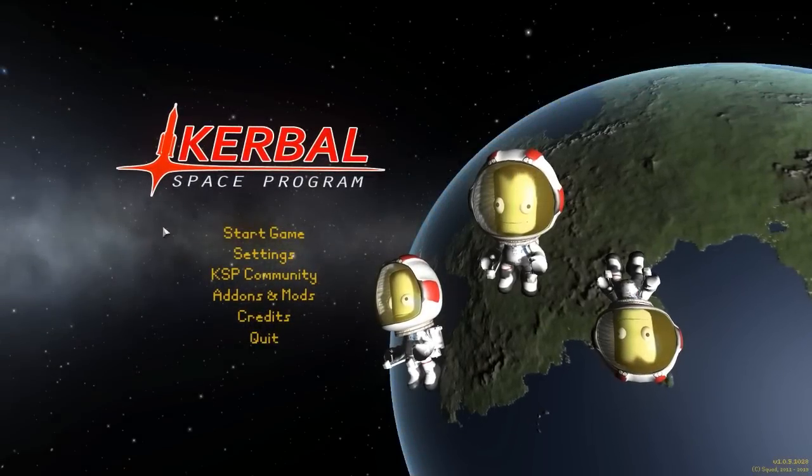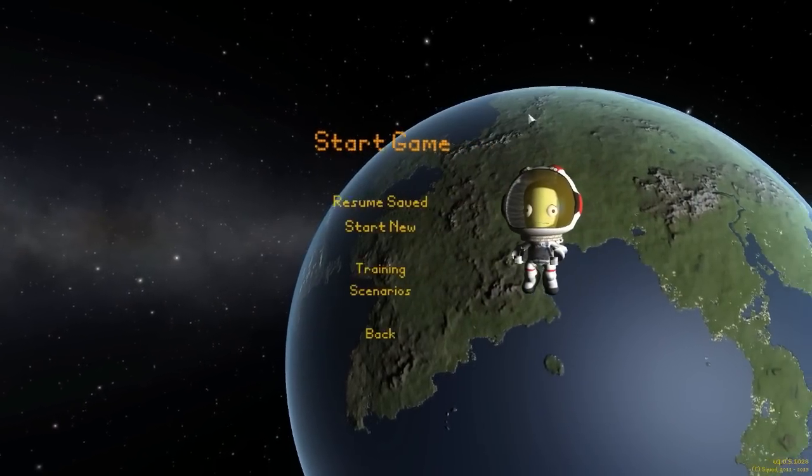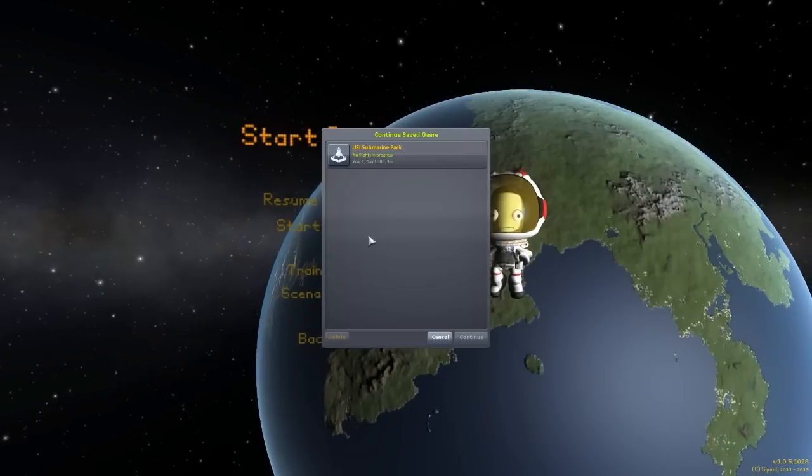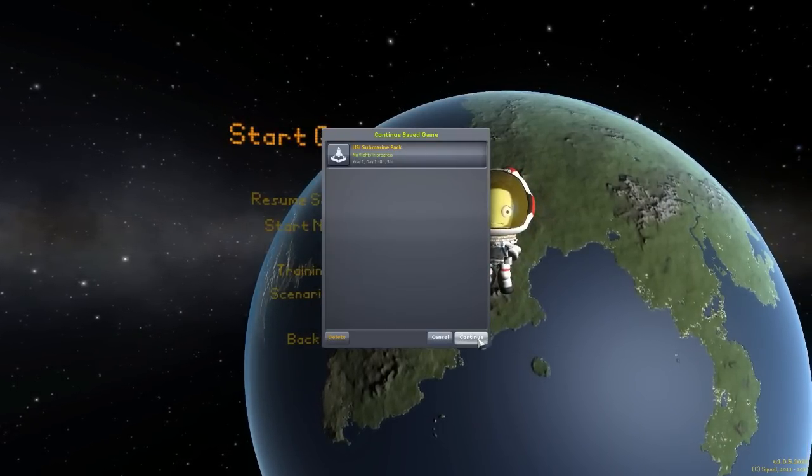Alright, hello everyone and welcome back to Kodobo Space Program, where today we're having a look at yet another wonderful mod, this time in the form of the USI Submarine Pack. And with USI in the name, you know this one's gonna be good, as it is of course being made by the wonderful forum user RoverDude.